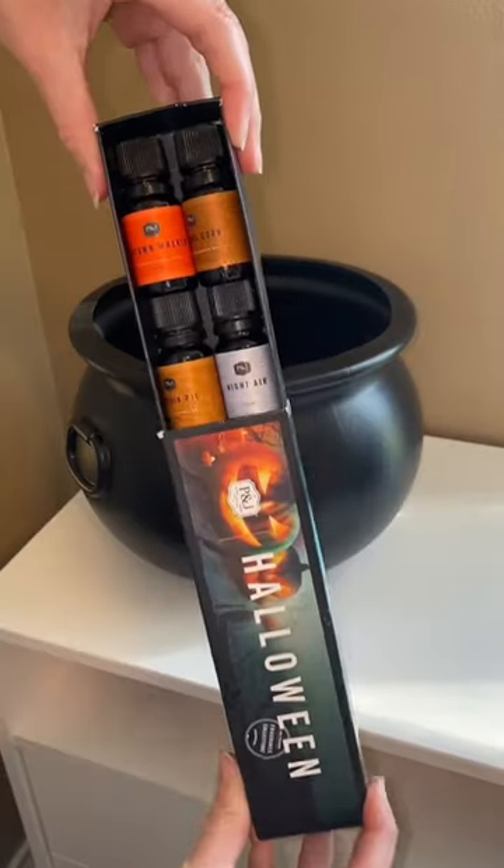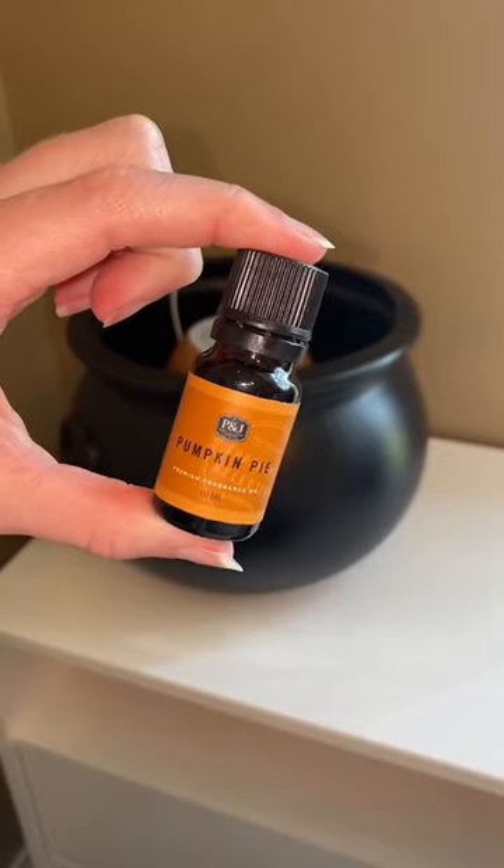For the scent, I am using my Halloween collection oils and I picked out pumpkin pie. I thought it was fitting.